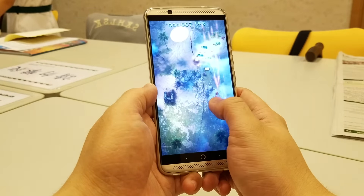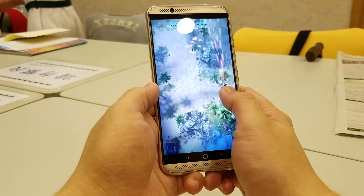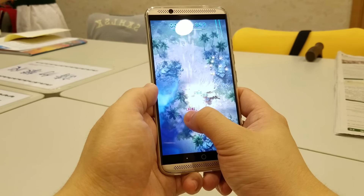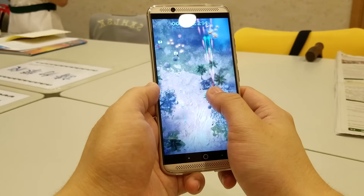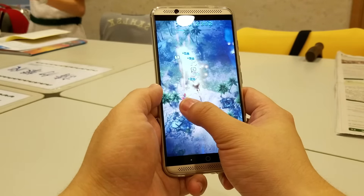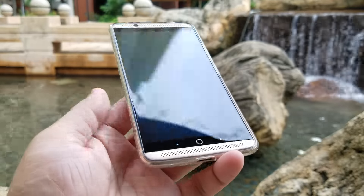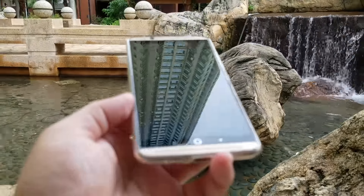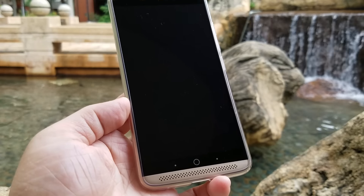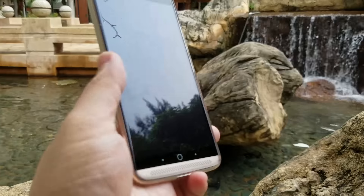The display of the Axon 7 is a 2560x1440 QHD AMOLED display with the left and right sides slightly curved. It simply is beautiful and I personally think it's even better than the Samsung Galaxy S7 Edge I have. The screen of the S7 Edge is a fingerprint magnet, but the Axon 7 is definitely not the case. I think the Axon 7 has one of the best displays I've ever seen.